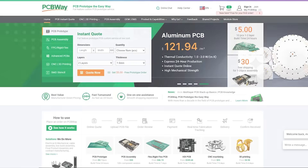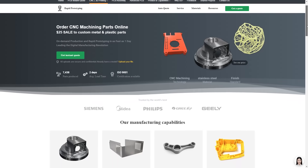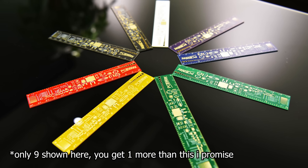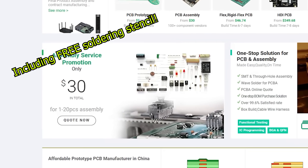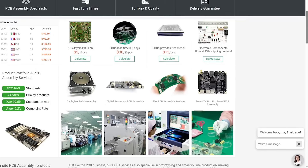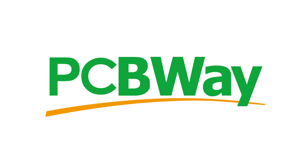I'd like to thank PCBWay for sponsoring the channel, and for providing the greatest hub of technical prototyping — services normally reserved for high-end manufacturing now available to the public. You can get your own custom circuit boards from only $5 for 10 pieces. PCBWay can also assemble it for you, starting from just $30. Or maybe you need a flexible PCB, an aluminium one, or a high-density board. The experts at PCBWay have got you covered. PCBWay — prototype the easy way.